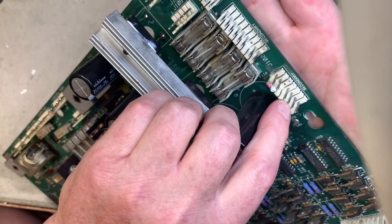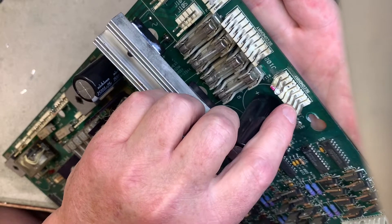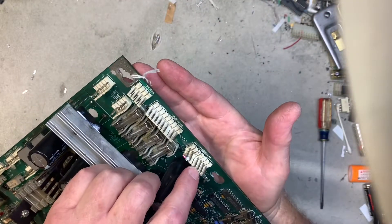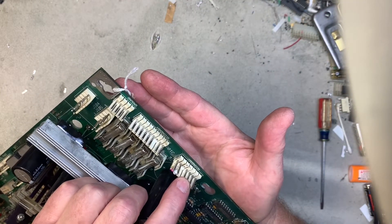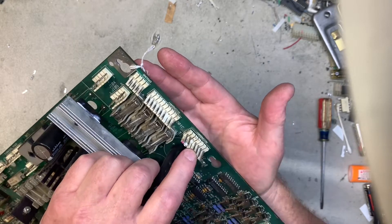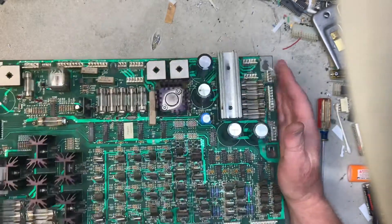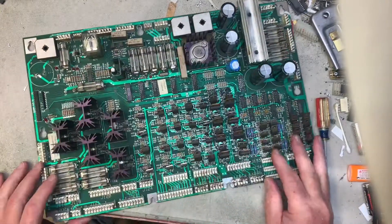The primary problem is this header where the power comes in that eventually forms the 5 volt DC. I should take this thing off and get another picture of it, but it's a disaster is what it is. So I'm going to take all these caps off.